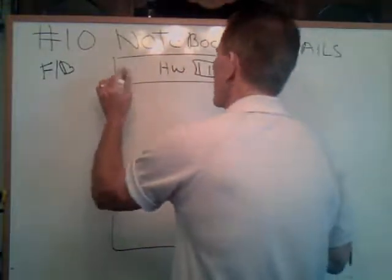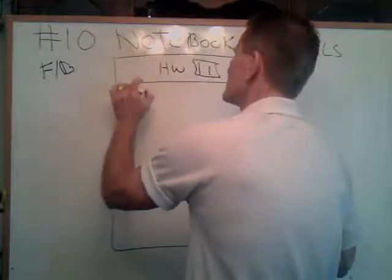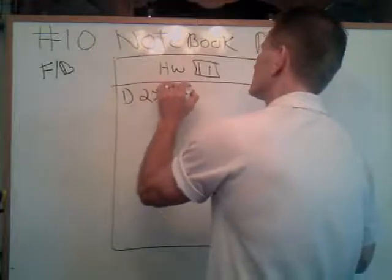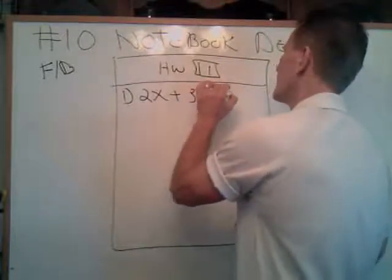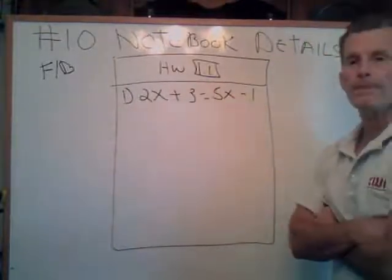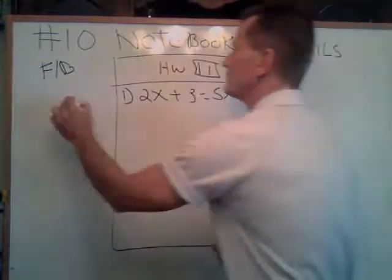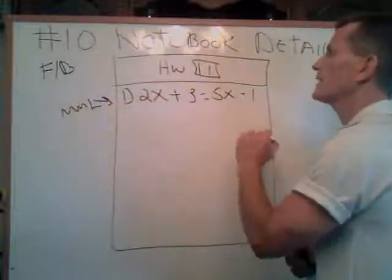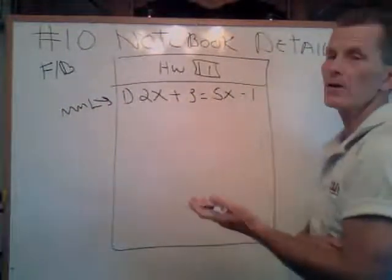Here's the deal. Let's say you're going to do an algebra problem — 2x plus 3 equals 5x minus 1. I'm just making this up on the fly. You wrote the problem; you got it from MyMathLab. Now you've got to write this accurately. Now you're going to go ahead and solve for it. What I'm looking for is for you to go ahead and combine steps.